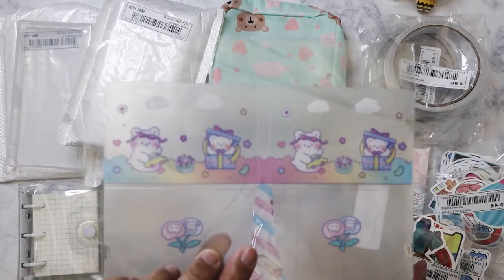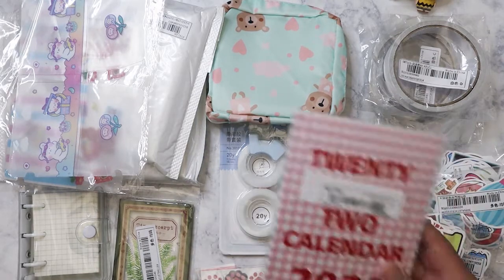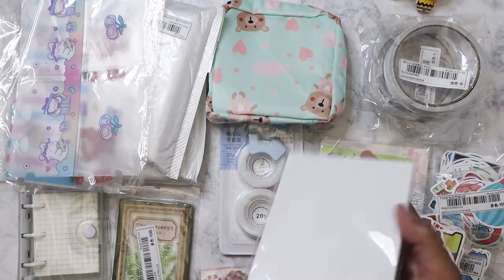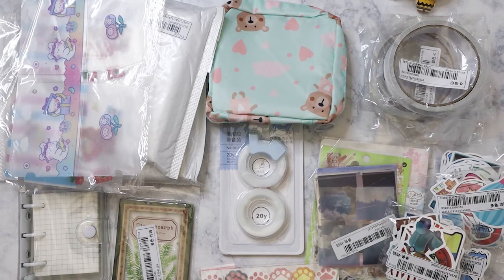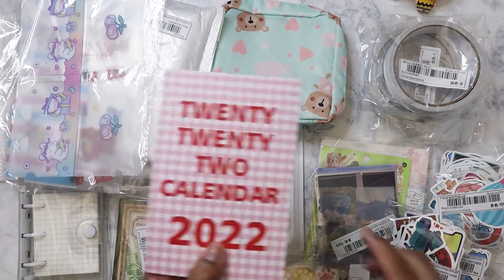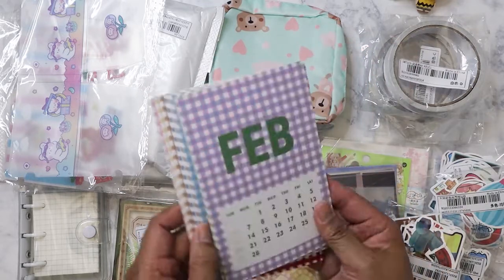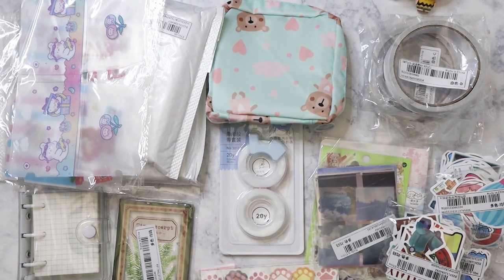I don't remember ordering this, but it says it's a calendar. It's weird because there was something else I was ordering that was also a calendar, but not like this. I think what I actually ordered was a little pad with each of the days on it, so I'm going to have to look at the invoice and see if this was sent to me by mistake.